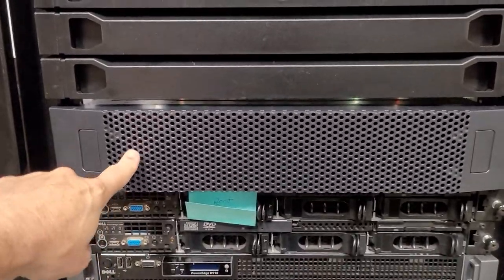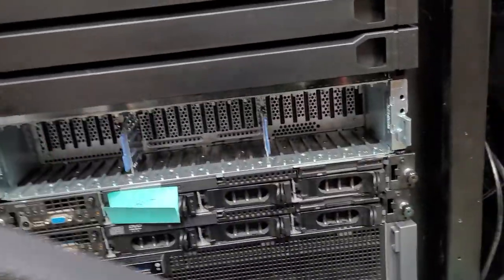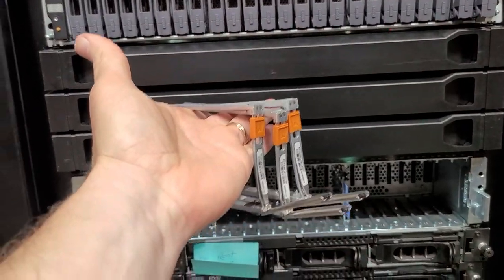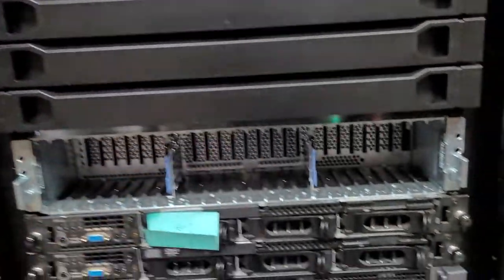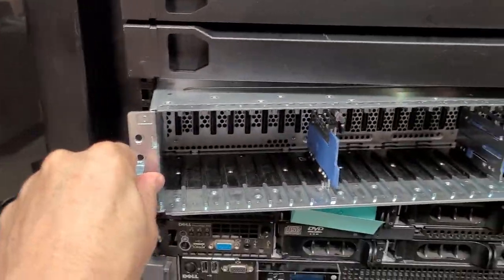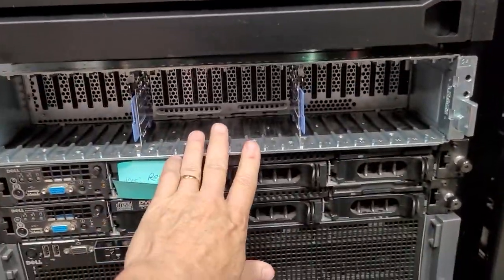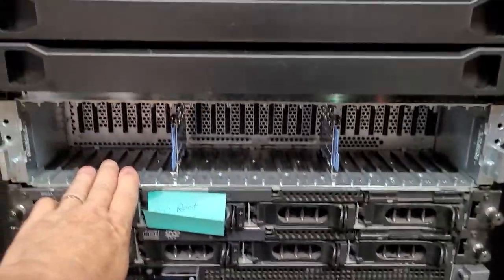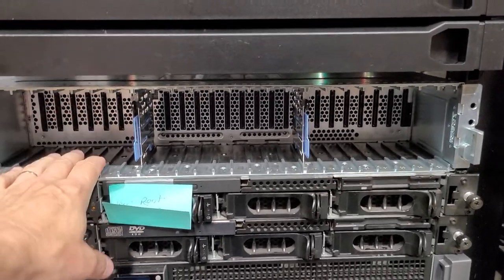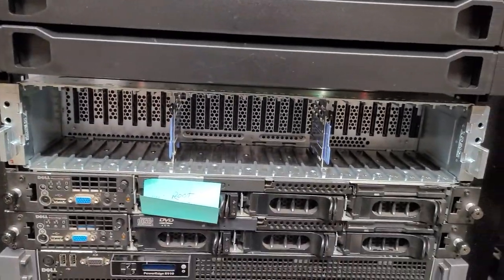I have here a storage array and it is basically empty right now, but it is filled with 2.5-inch caddy drives. I've done videos on this particular chassis but I'll put the specs in again. Right now it's just a standalone chassis. It's actually one of the lowest power output chassis I've found, because you have to remember when you do SSD drives they pull more power than standard hard drives do.